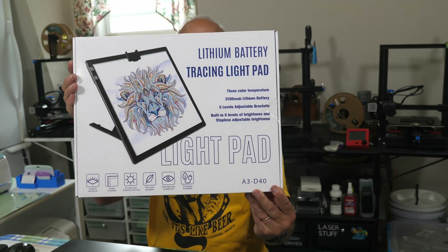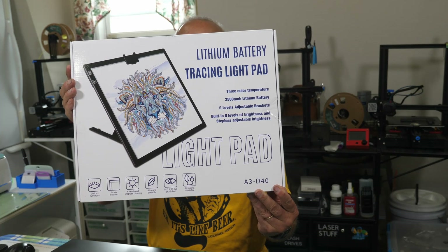It's a pretty good size. Now we'll find out how old some of your viewers are out there. When I was a kid — back in the 1960s — I had what was called a Gumby and Pokey tracing set.